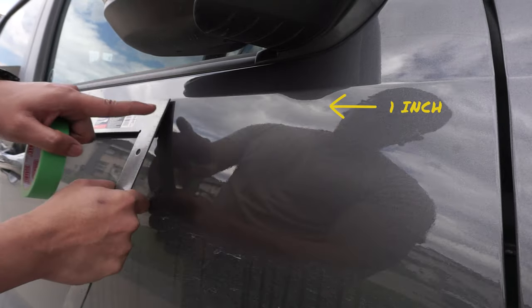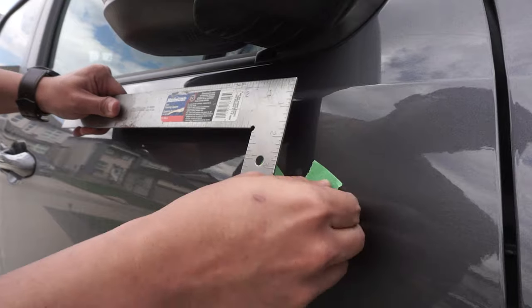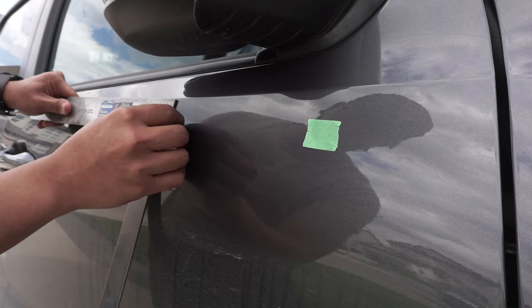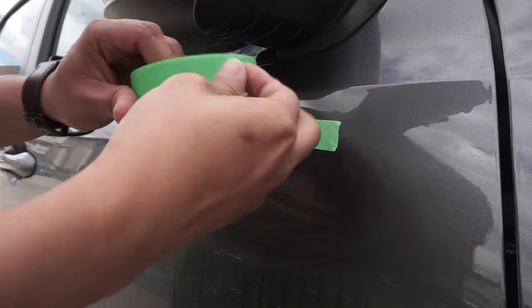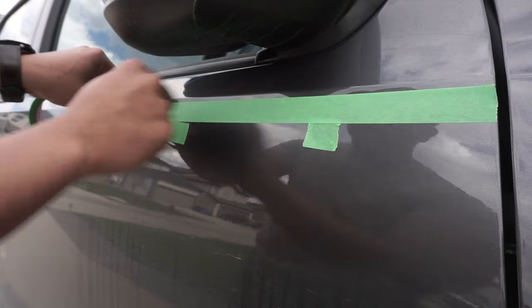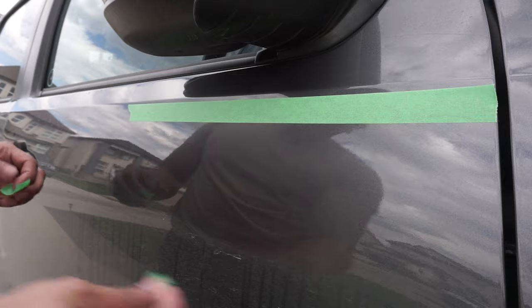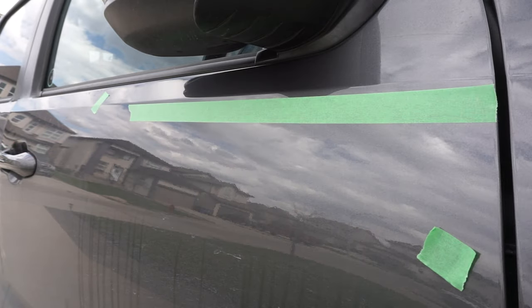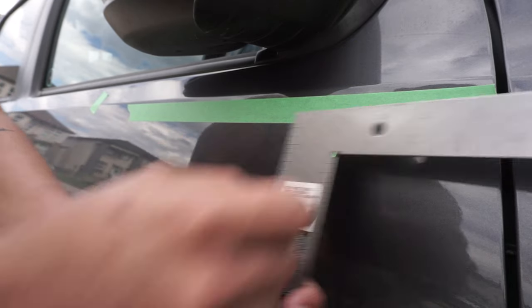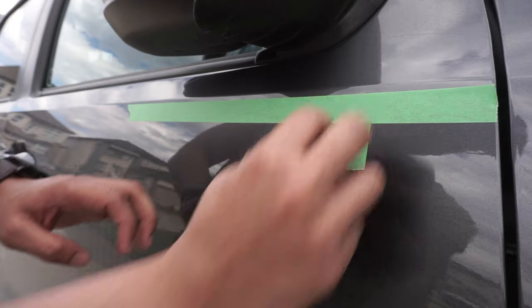We're going to measure 1 inch down from here. Use your masking tape and put 2 markers at the 1 inch mark. Then grab a long piece of tape and line it up at the top of the first 2 markers that you just did. The bottom of this tape will line up to the top of our emblem. Remove the 2 starting markers and we'll reuse this for the next step. Now measure 4 inches from the door edge and mark it out with the tape. Then use the second tape and place it on the outer edge. The left side of this will be the starting point for our badge.